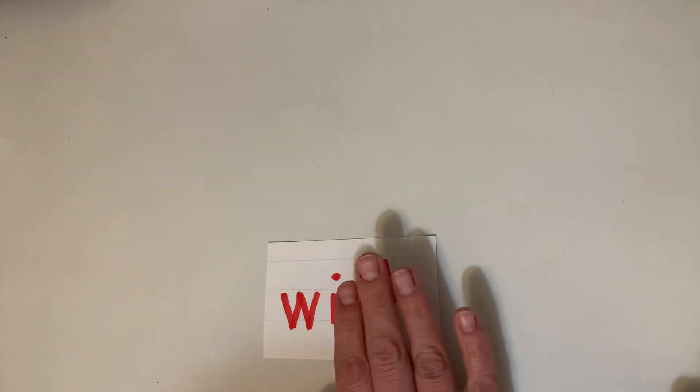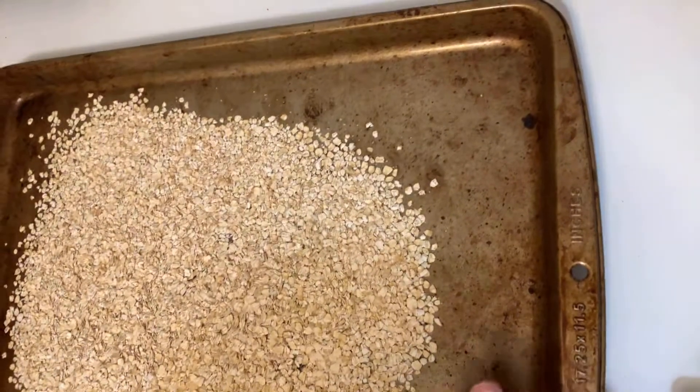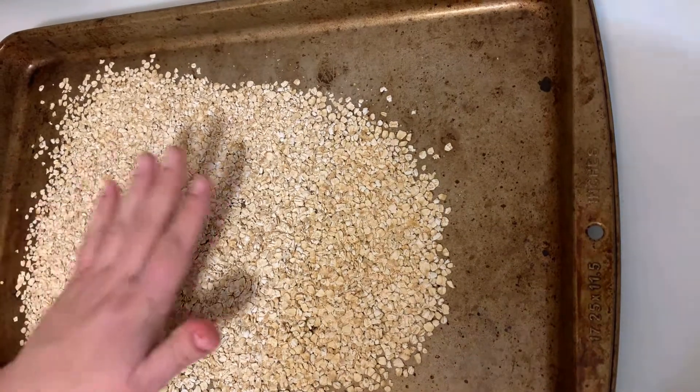The first way I'm going to show you how to practice your sight words can be done with any word. I have a cookie sheet and some oatmeal here, and I'm going to practice writing my words in the oatmeal.